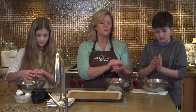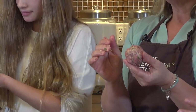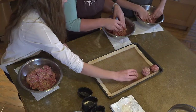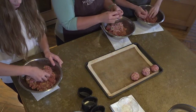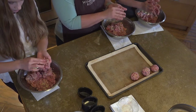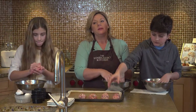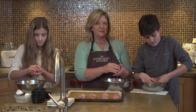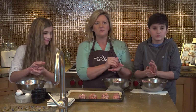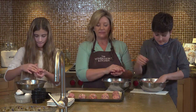Golf ball sized meatballs cook pretty evenly and are pretty universally loved. They work in spaghetti and meatballs, in meatball subs, and my family really likes meatballs over rice, which isn't as common but we think it's yummy. I like them with cheese sauce, but my family likes them with tomato sauce. My husband actually likes them plain — he eats them with salad and a banana. Everybody has to just do what they like — everybody's an individual.